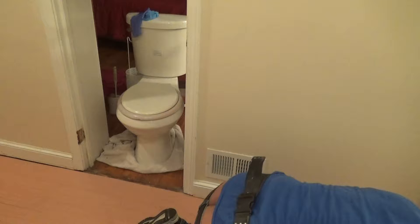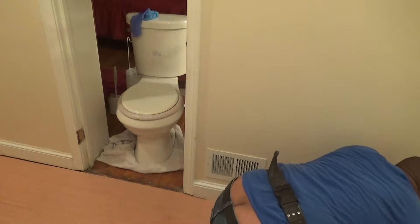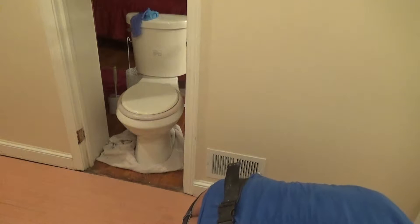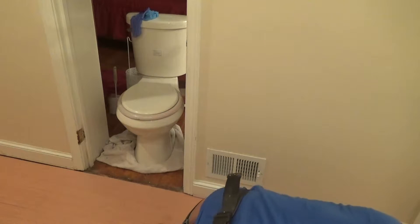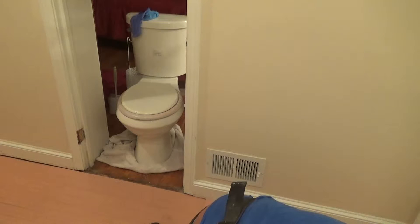Do a half. Do a half. Okay, I'm going to put that in here as you want.